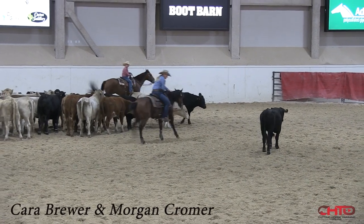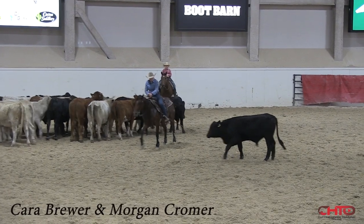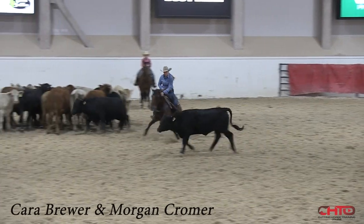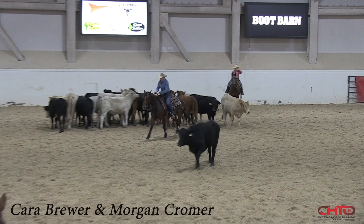It's really hard for this mare to work a cow slow, so this is really good for her. Yeah, you can feel that in her. She just wants to overdo, like Kara said at the beginning. And that's better — that's a way better thought process.